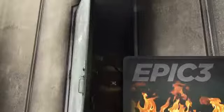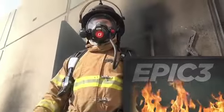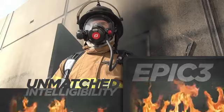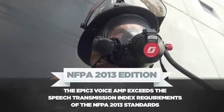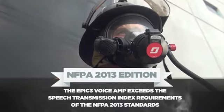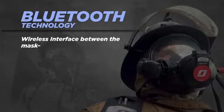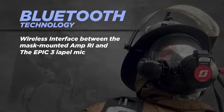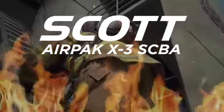The addition of the new EPIC3 line of communications equipment further enhances fire ground communications. The EPIC3 provides a level of intelligibility never before seen in mask-mounted communications. Utilizing next generation speaker technology, the EPIC3 voice amp exceeds the speech transmission index requirements of the NFPA 2013 standards. Bluetooth technology and the latest in low power electronics enables a wireless interface between the mask-mounted amp and the EPIC3 lapel microphone, while improving battery life by more than twice that of previous models.